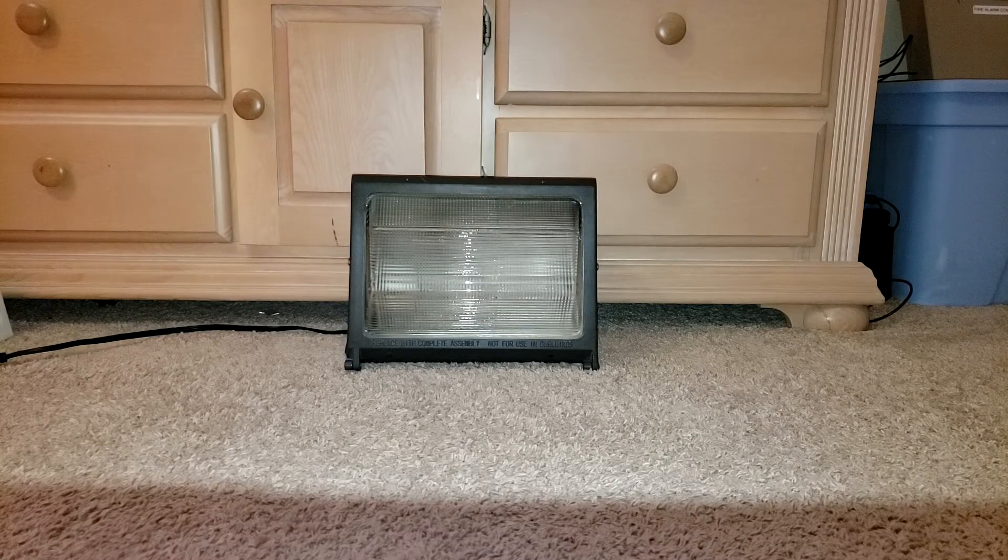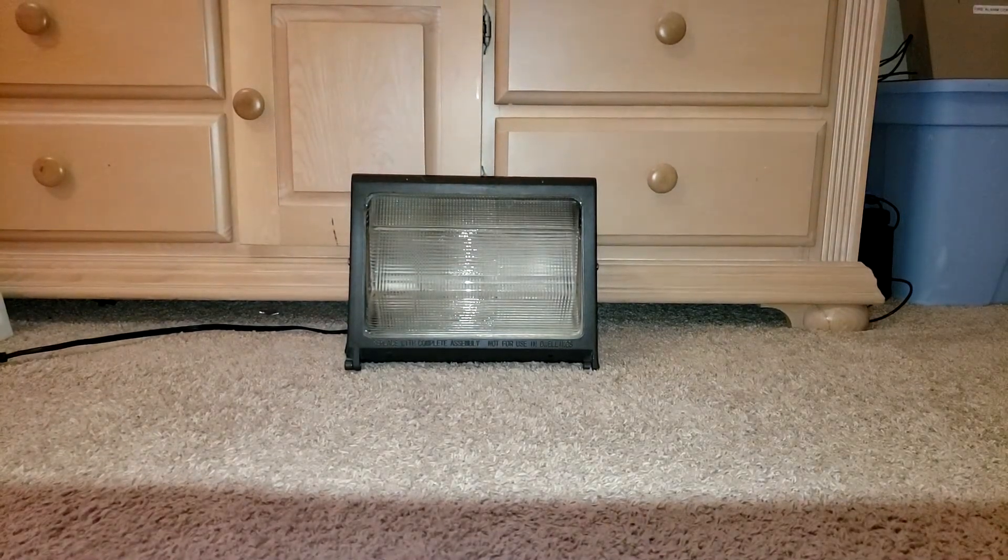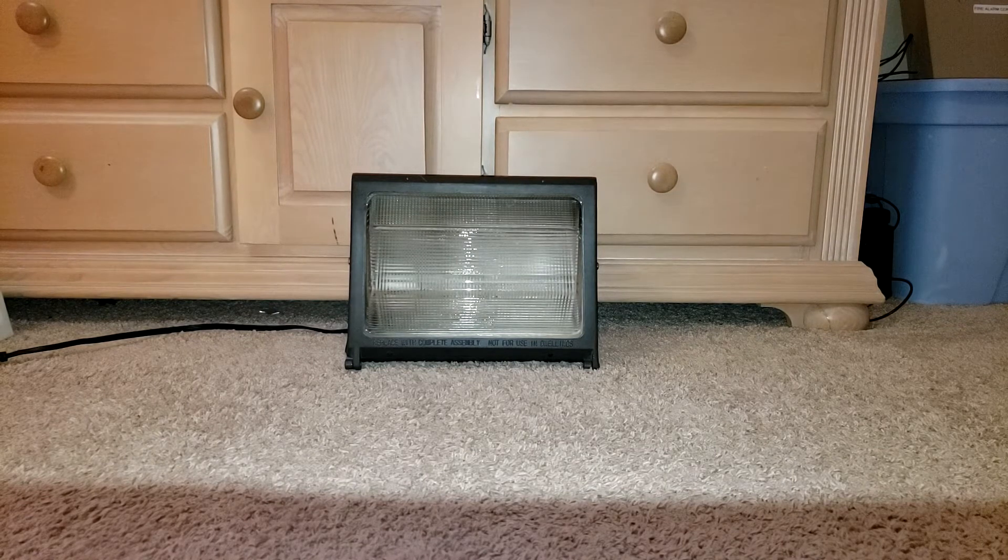Hello everyone, today I'm going to show you my 100 Milothonia 150-watt metal halide wall pack. I got this at the ReStore for $48 used, but it still works like a charm. The bulb I have in there is a Philips MasterColor 150-watt ceramic metal halide bulb, which is 3,000 Kelvins — a soft white color temperature, which is really nice. The ballast is a Pacific multi-volt ballast that can do 120, 208, 240, and 277 volts, and it is wired for 120 volts for this operation.